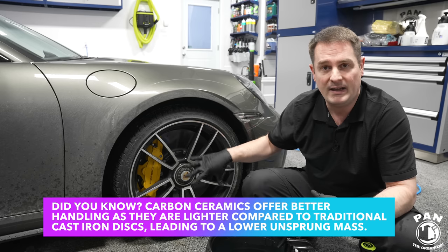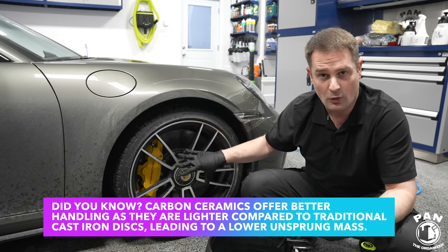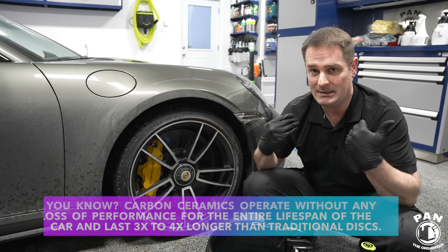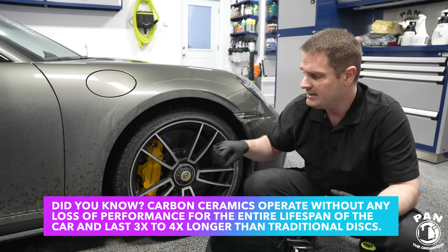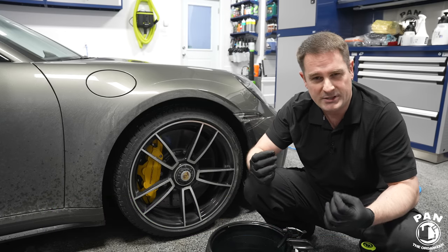Non-stop braking without fading — that's one of the main purposes for race car drivers. But for people who are detailing-oriented like me and yourselves, we like to drive clean cars. I absolutely love these because they don't produce brake dust, so they don't have those iron particles that embed themselves on the wheels and paint and give those rust-colored specs.